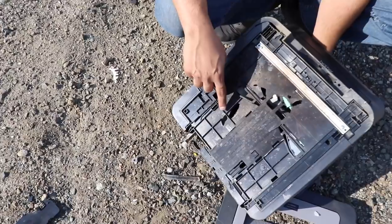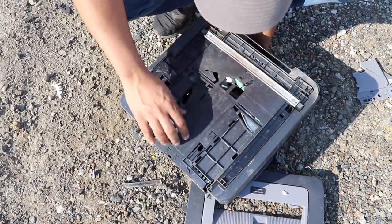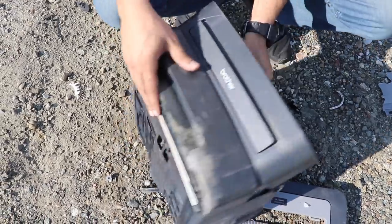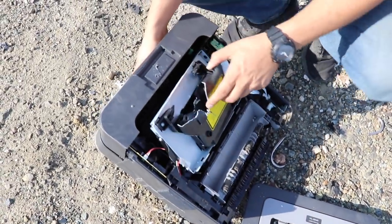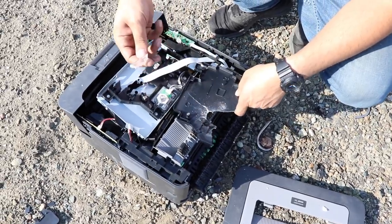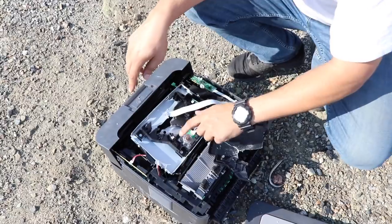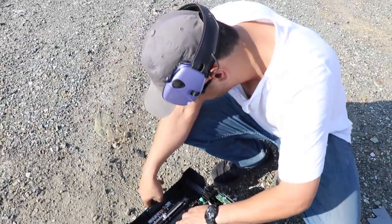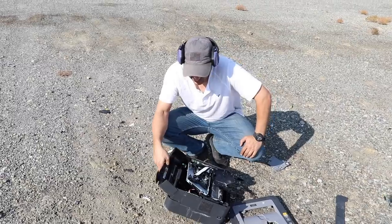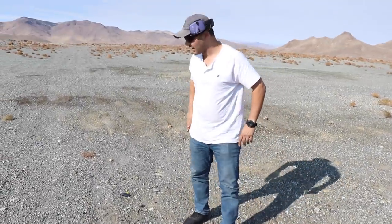It looks like it was tumbling in. Maybe this is it right over here — or maybe not, who knows. I think I hit it in the front this way. What's this? Cool stuff in here. Looks like it went in the third one and out — bummer.